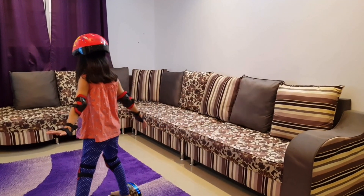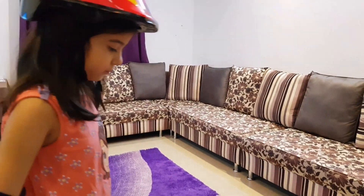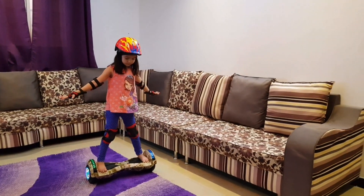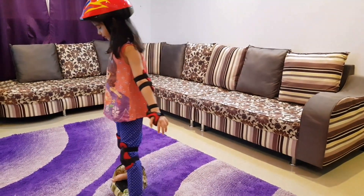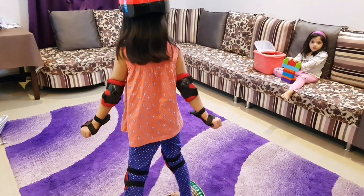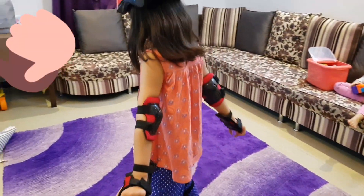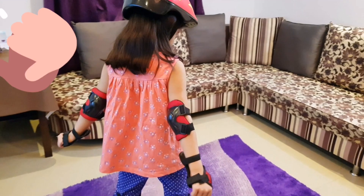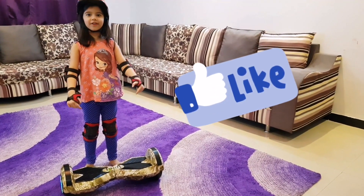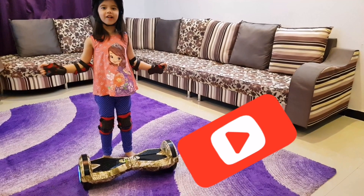Thank you. Like it and subscribe, and then I'll make more videos. Bye.